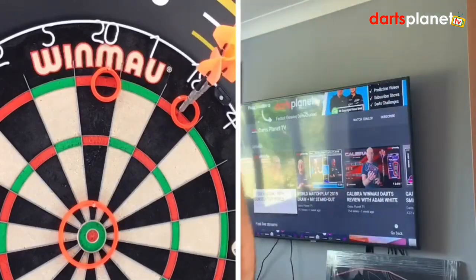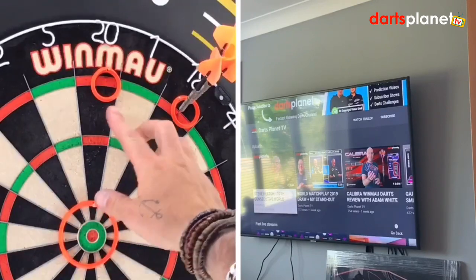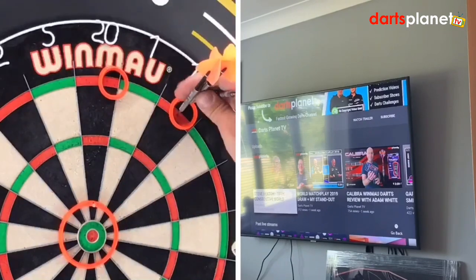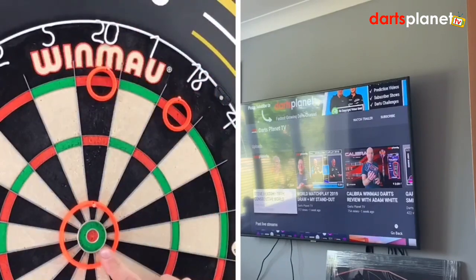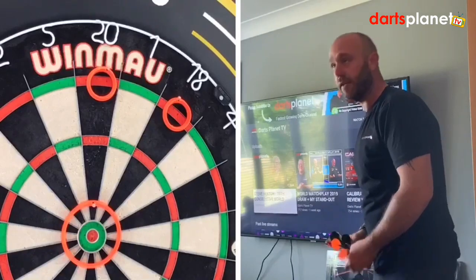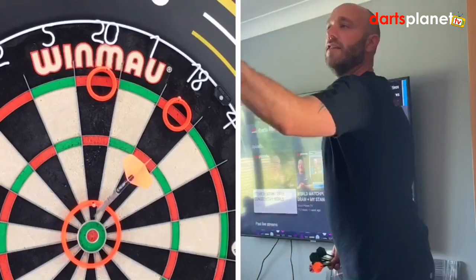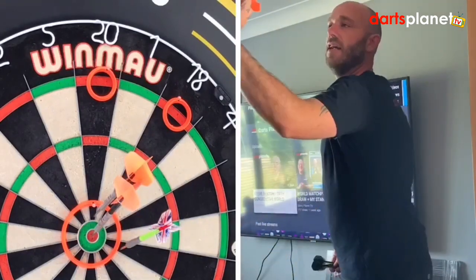The rings do move about a bit — one thing I'd like to see is another hole on them so they don't move quite so much — but apart from that they're quite handy. Okay, we've got one here on the bullseye and I've got nine darts. I'm going to throw nine darts at this middle one and see what I score.